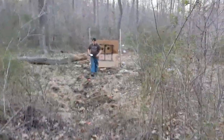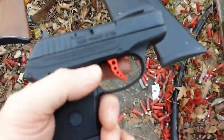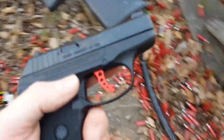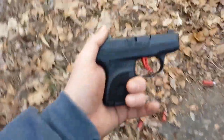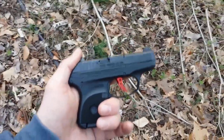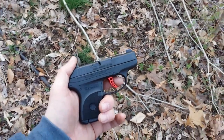I've liked every LCP I've had. Some people complain about the trigger — I never minded the original trigger — but this Custom trigger is really nice. It definitely makes a difference. It's a little bit shorter; don't expect a huge difference, it's not going to feel like a striker-fired gun, but it's definitely a lot better than the original. It's about half as long, and it's tighter — it doesn't wiggle around like the original one would.